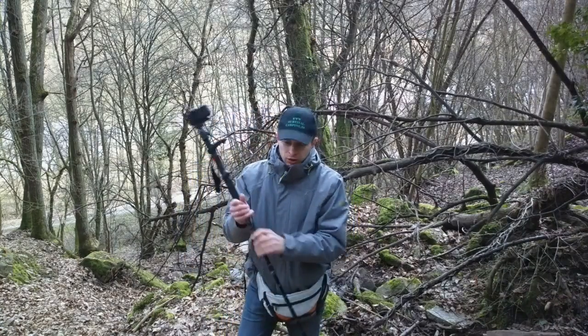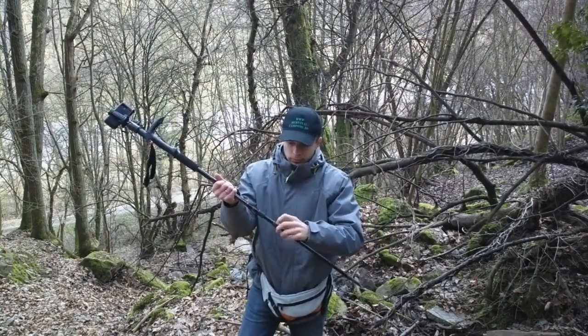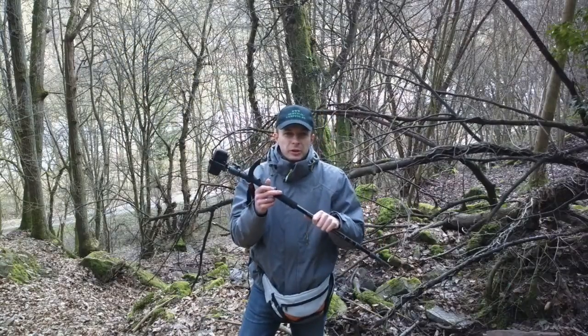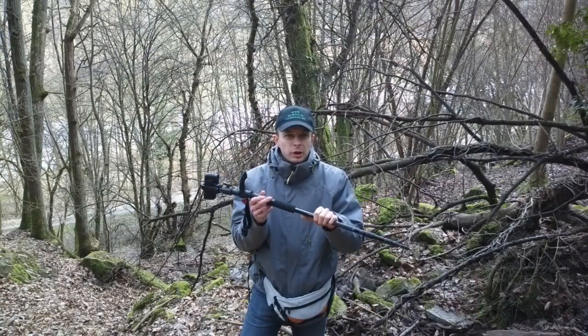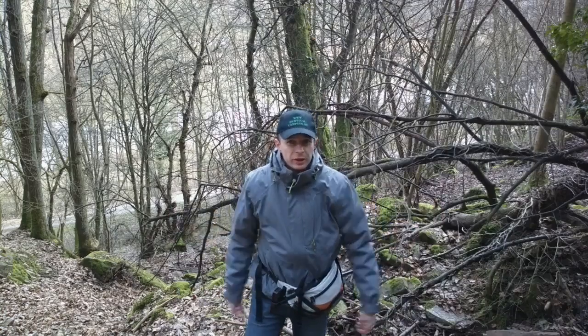Und wenn ich fertig bin, dann genügt ein schneller Dreh – einmal, zweimal – und das Stativ ist wieder klein. Und ich kann es zum Transport zum Beispiel hinter den Gürtel stecken. Und weiter geht's.